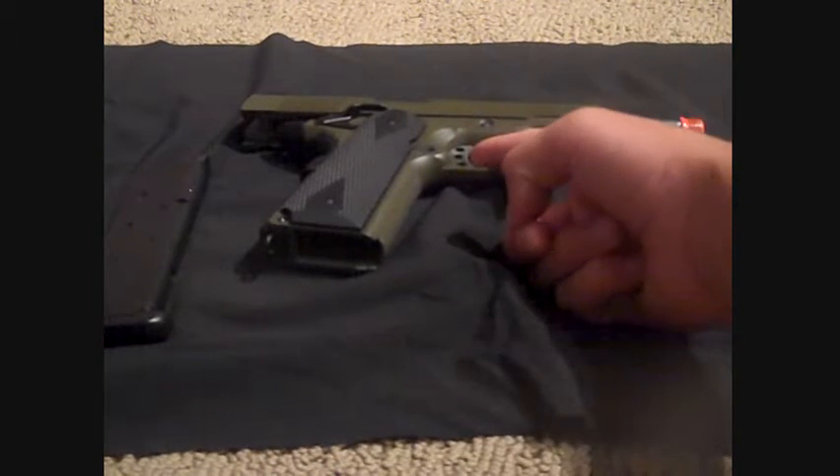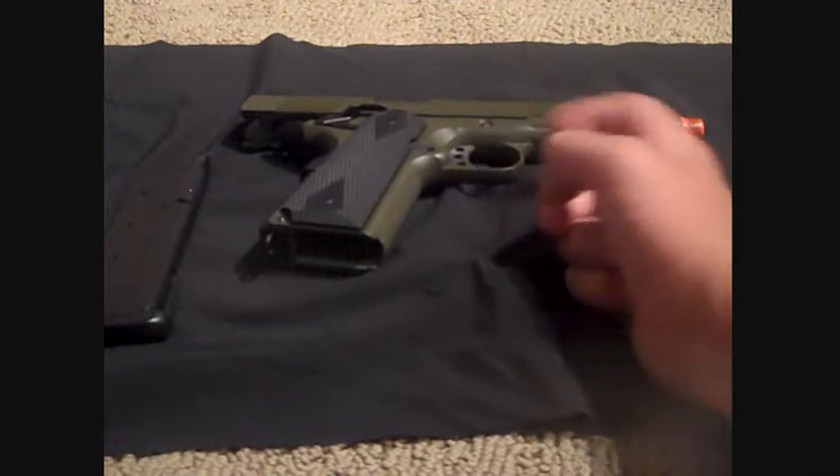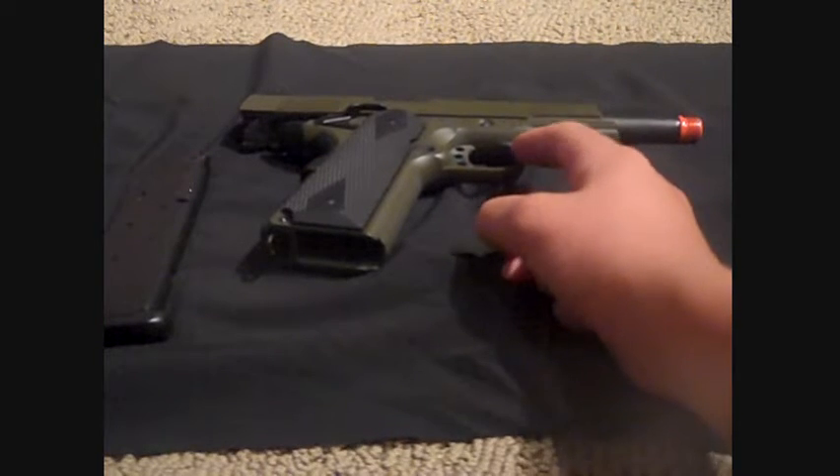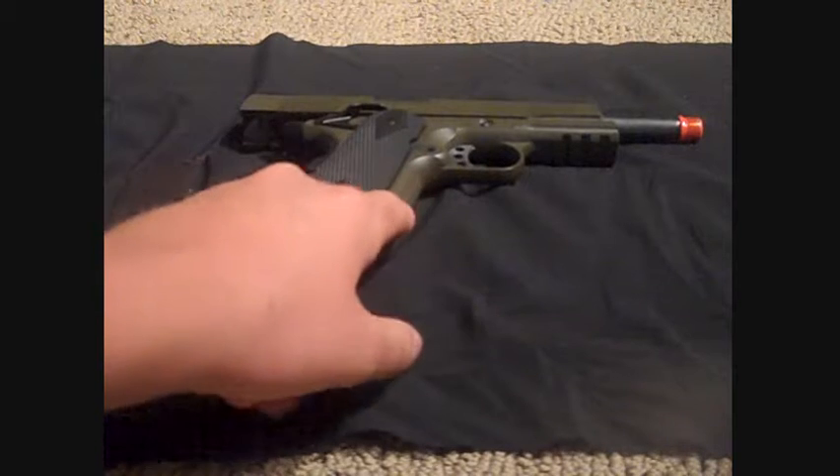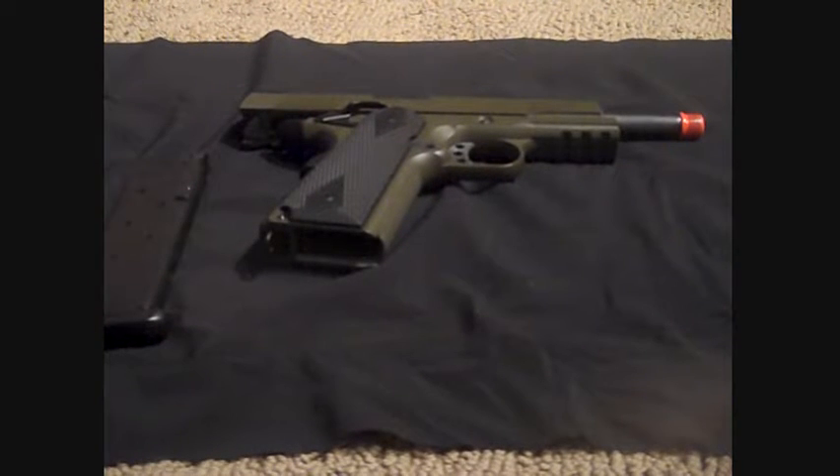Here is the trigger — a very unique trigger. It's grooved right on the inside, and it's got three holes as you can see. It's got your nice full metal trigger guard, as well as the full metal lower and upper receivers on this gun.